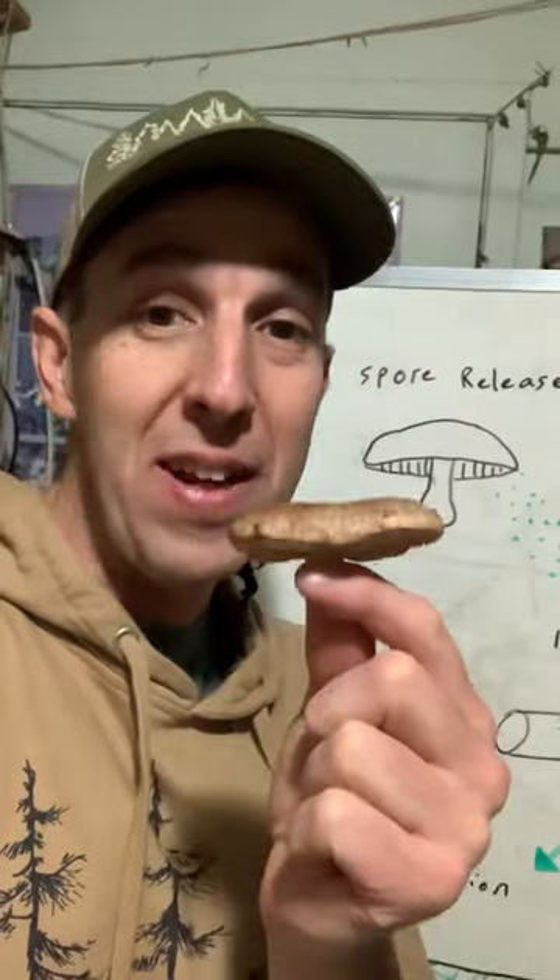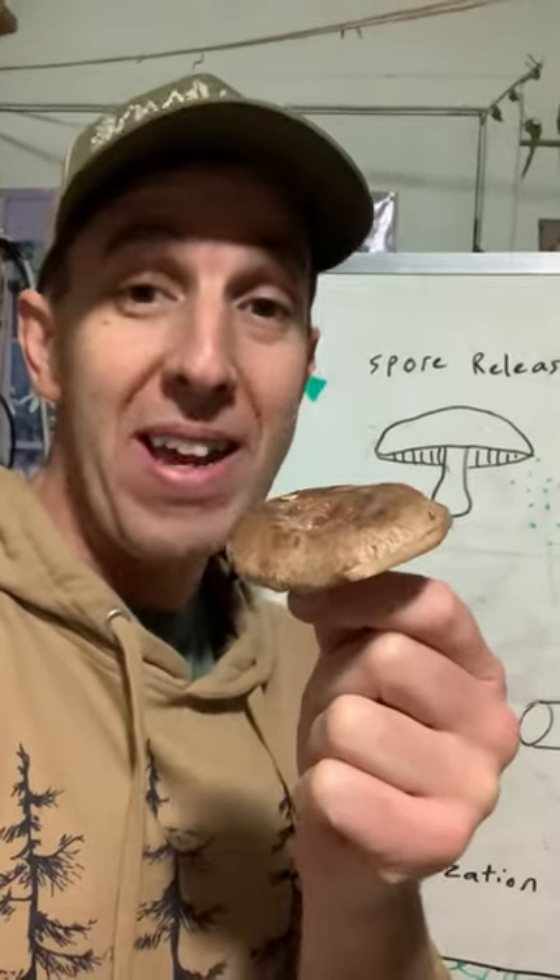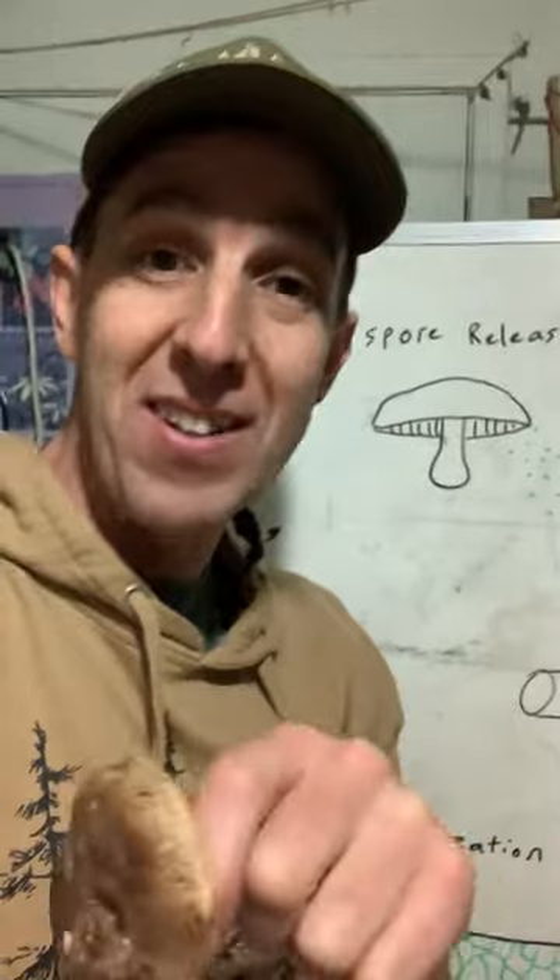The mushroom itself is actually not the organism — it's actually the fruiting body of a way larger organism, which is the mycelium.